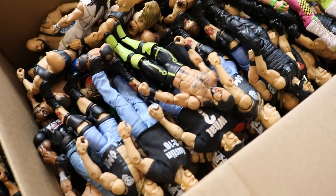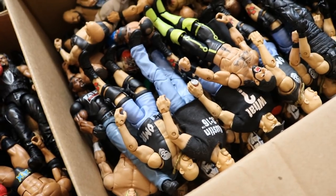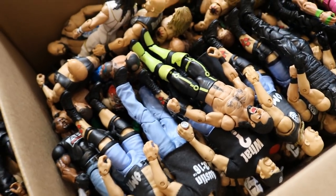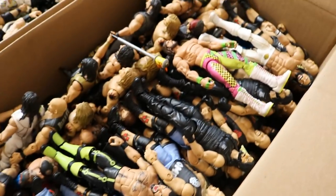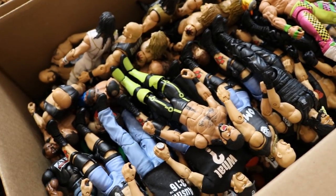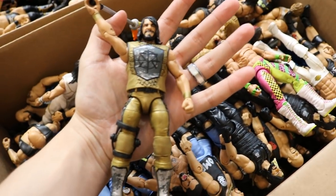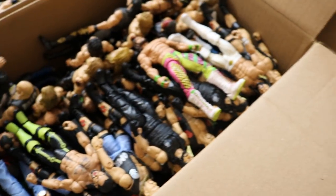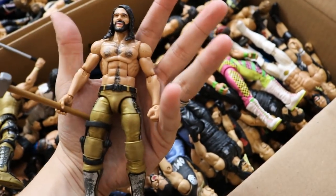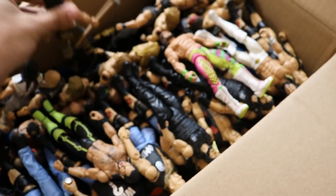Over here we have my Stone Cold, Seth Rollins, Edges, Canes, and Dean Ambrose — anywhere that was near that one shelf. Batista's in here as well. We do have those two WrestleMania Rollins right here: pre-match Rollins, and then post-match Rollins with his shirt off and wrist gauntlets off — he's smiling and has the sledgehammer from Triple H.